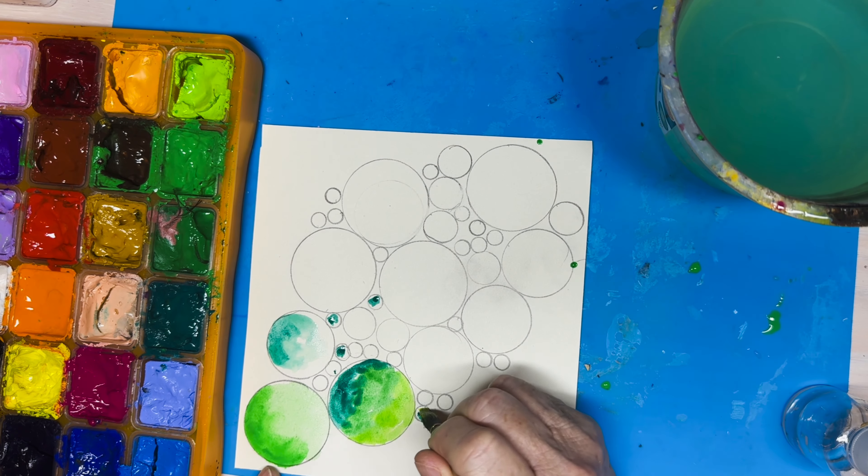I got the circle idea from Noit, N-O-I-T Art, so I'm giving her a shout-out for her circle art journal page. Although I put my own twist on it. I add yellow because yellow and green are complementary colors on the color wheel, so they look good to the eye.